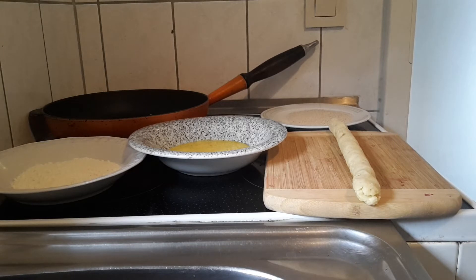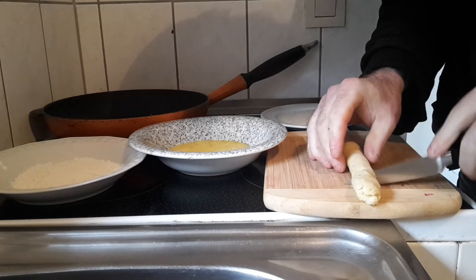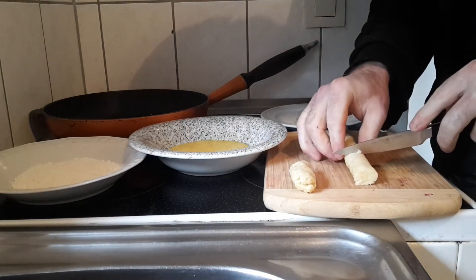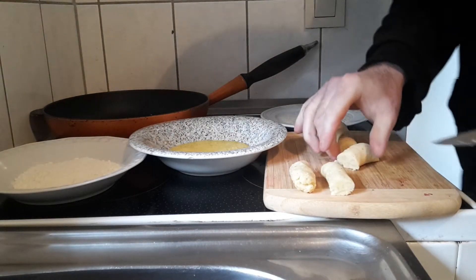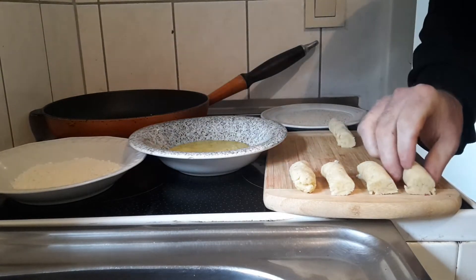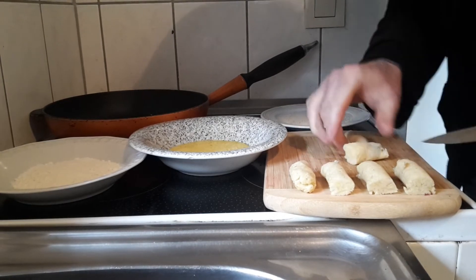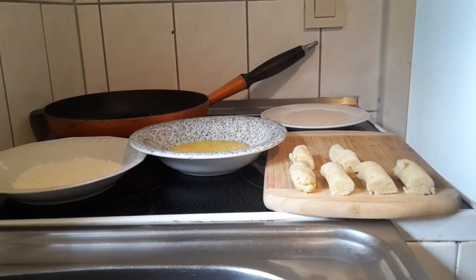We are going to get a clean knife and now we are going to cut them up into croquettes. There is one, that is two, three, four, five, and six. Six croquettes.